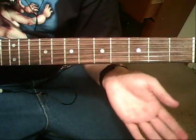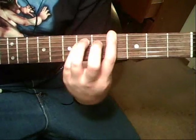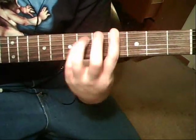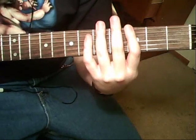Then an open with that same pattern, to the F. Together they sound like this.